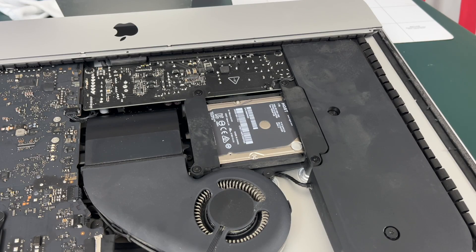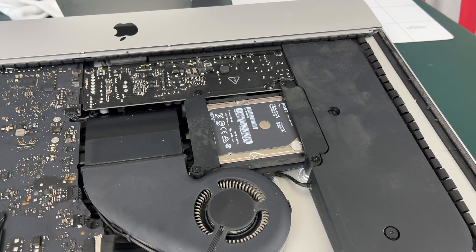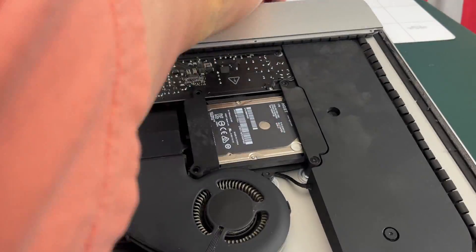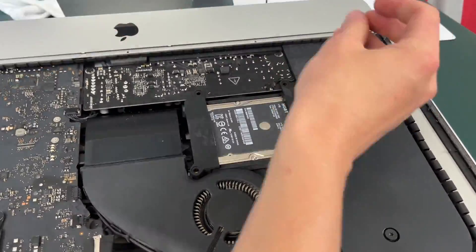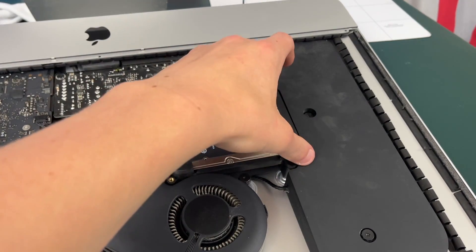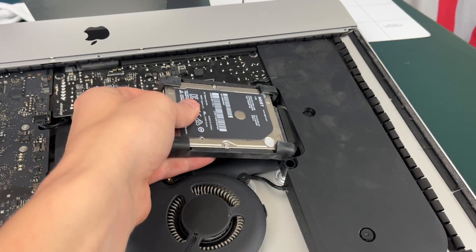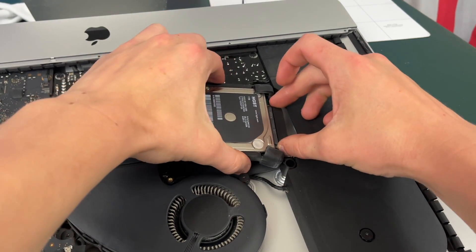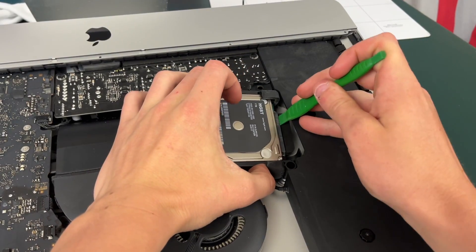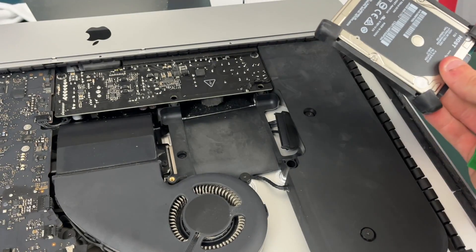To actually take out the hard drive we just need to take out these four T10 screws, making sure to keep them in order because they are all different lengths. Once you have the four screws off you can take these connectors off. You're going to see the hard drive right here and it's going to be connected to a very tight SATA cable — don't worry, as long as you don't pull on it too hard you should be able to pop the SATA cable out, especially if you use a little pry tool. And there you go, your hard drive has been removed.